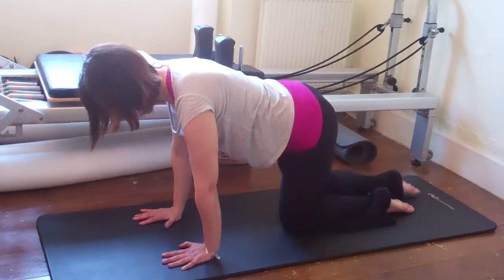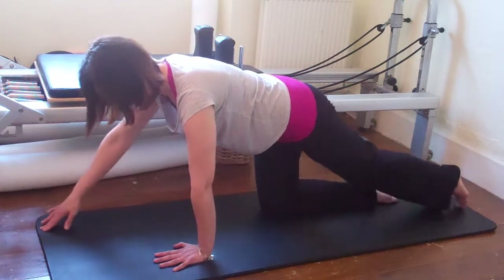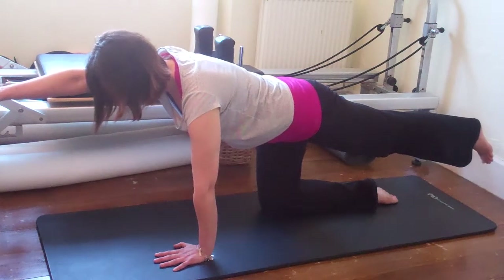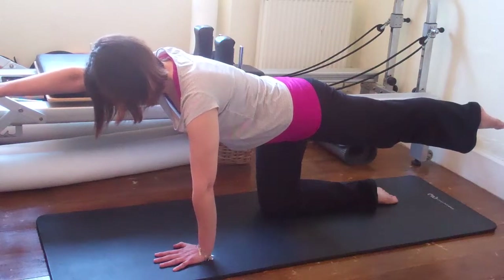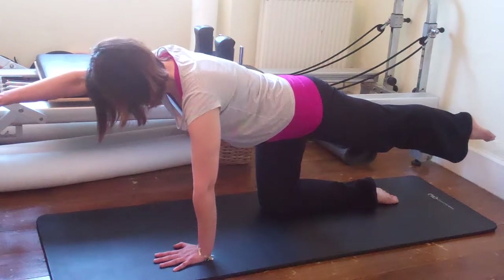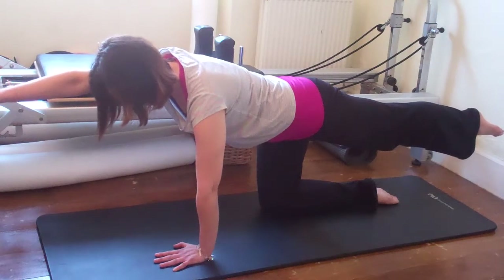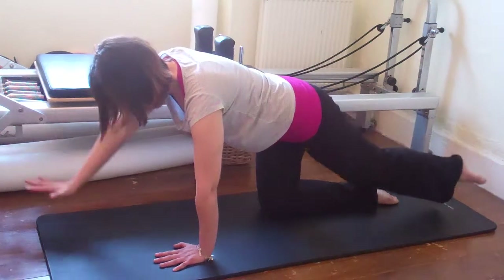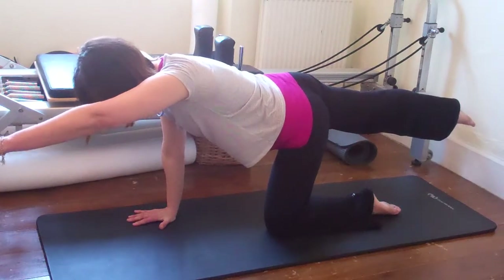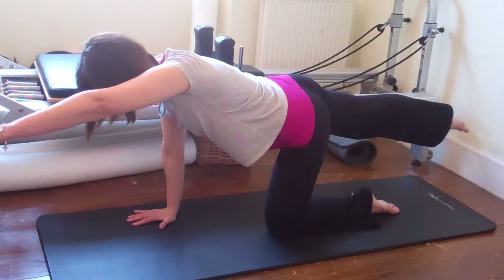When you're feeling like you can go even further, take arm and leg away together and float them off the floor — reaching for the wall in front of you, reaching for the wall behind you. Pushing the floor away with the hand and with the knee, the shin, and the foot. You've got so many different things going on: lengthening, pulling, and pushing away. Slowly come back down, change sides. Hold up to about 10 breaths, maintaining that position.